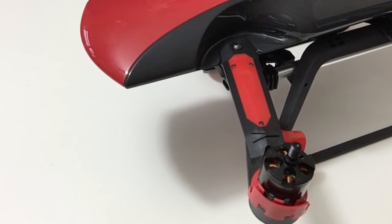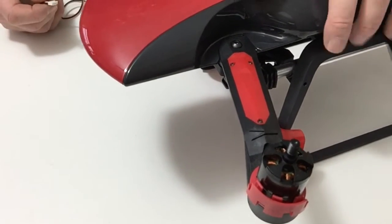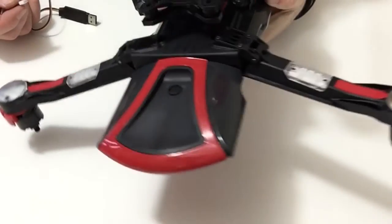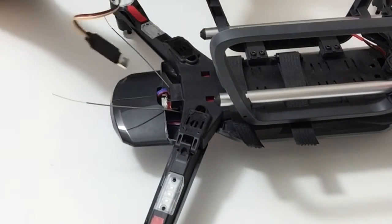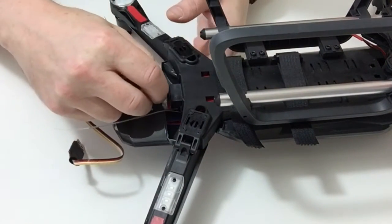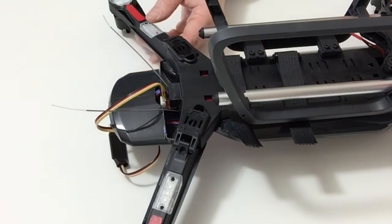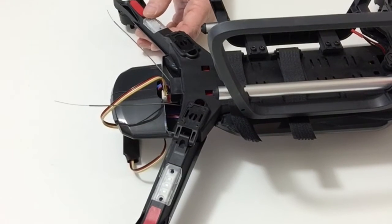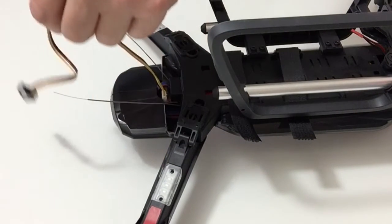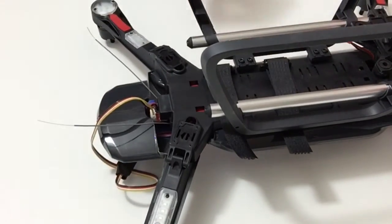Next, where you have the USB cable, turn your model over and at the back you have your connector. This is where you plug in the USB data cable and then into your computer, where you can download and set parameters via software which is available, so that you can control your drone. That completes this stage.